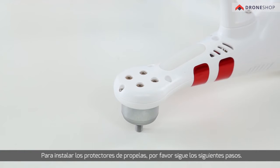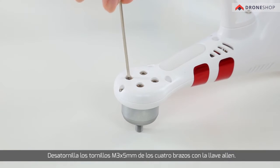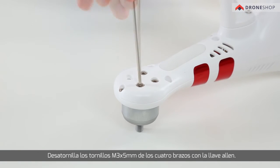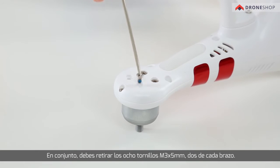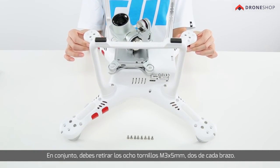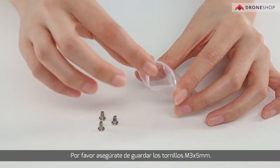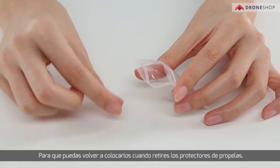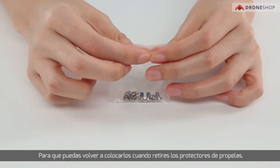To install the propeller guards, please follow these steps. Unscrew the M3 by 5 mm screws on the forearms using a hex key. Altogether, you will remove eight M3 by 5 mm screws, two from each arm. Please take good care of these screws so that they can be put back on when you want to take off the propeller guards.